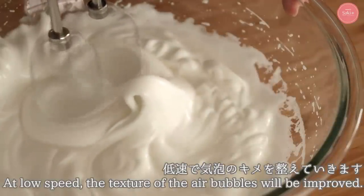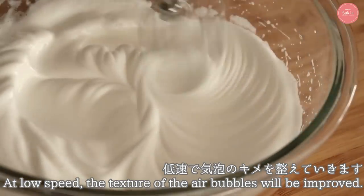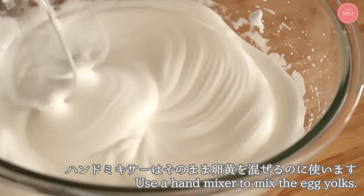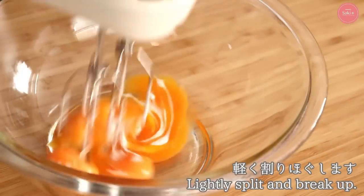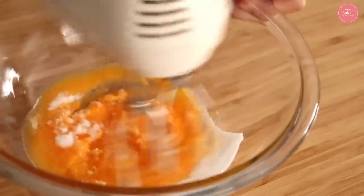Don't over-stiffen the meringue — stop when it droops just a little when you lift the whisk. Then finish at low speed to refine the bubbles. Today we'll minimize tools, so keep the hand mixer with meringue on it and use it to loosen the egg yolks and mix in the sugar.